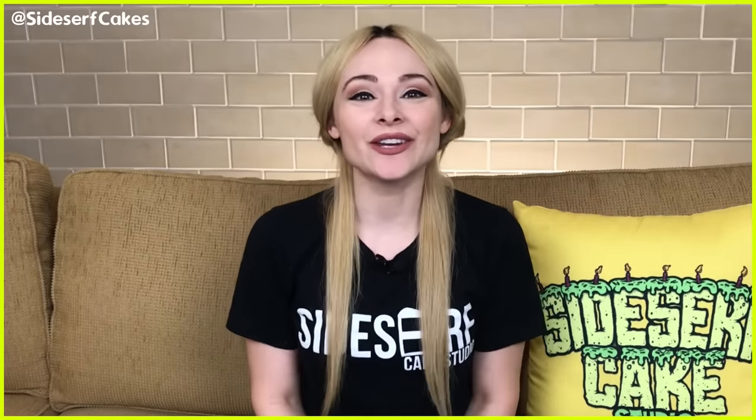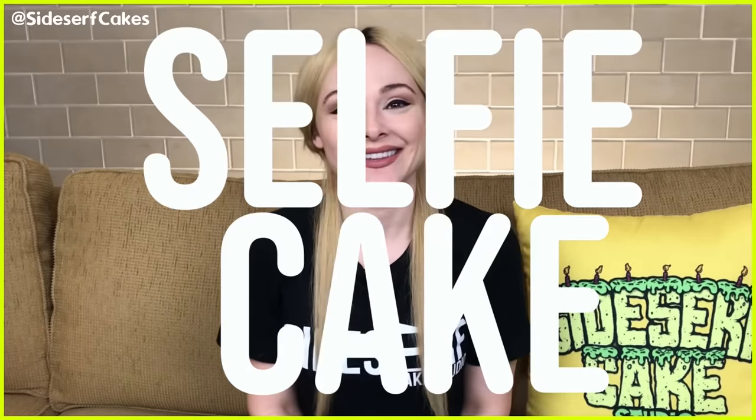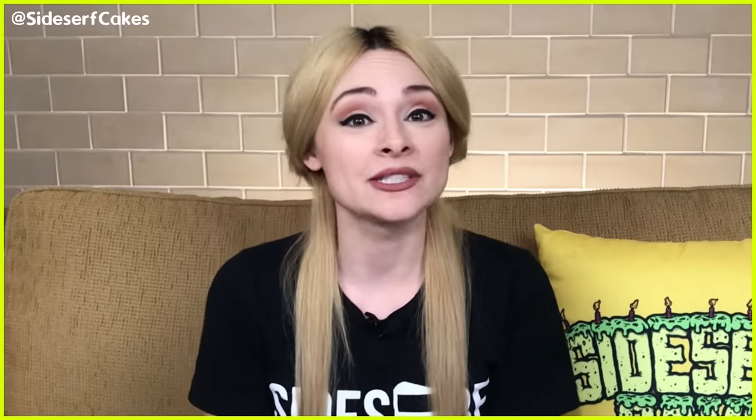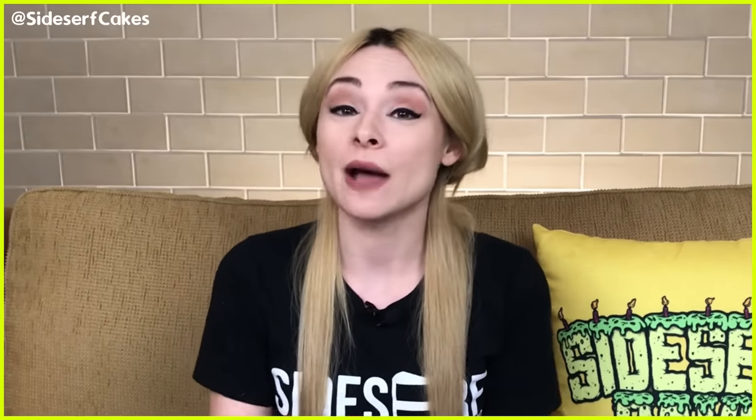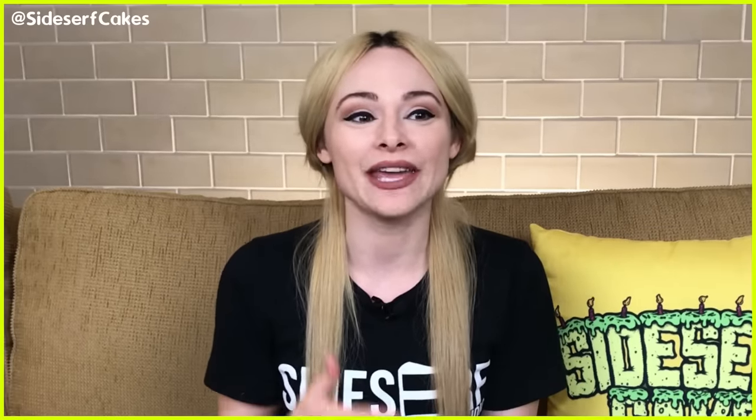Natalie Sidesurf here, Sidesurf Cake Studio, and I'm going to show you how I made a selfie cake. I'm making this selfie cake because so many of you have asked me to make it — you asked me in the comments on my videos, on my social media, and a lot of you even asked me if I'm a cake when I post real photos of myself.